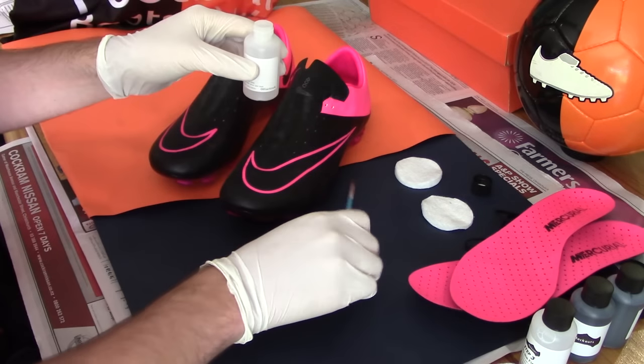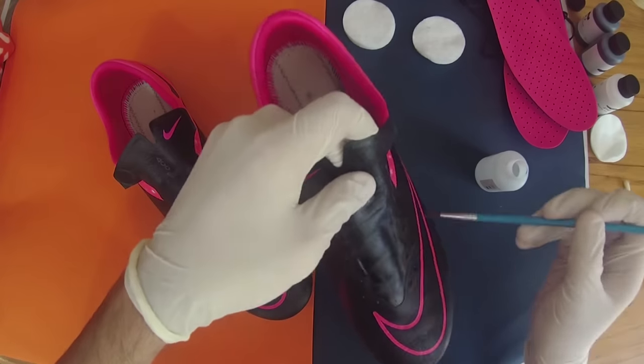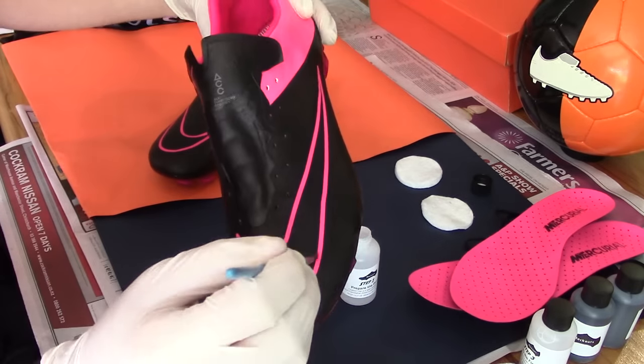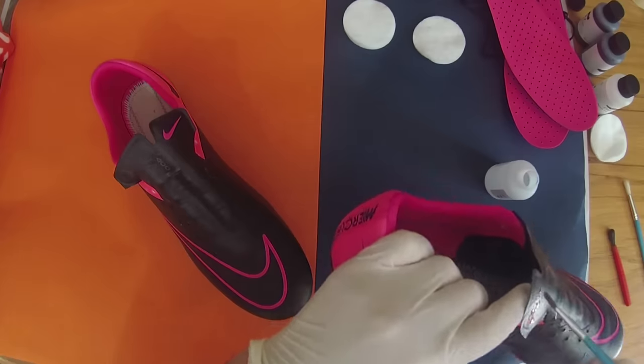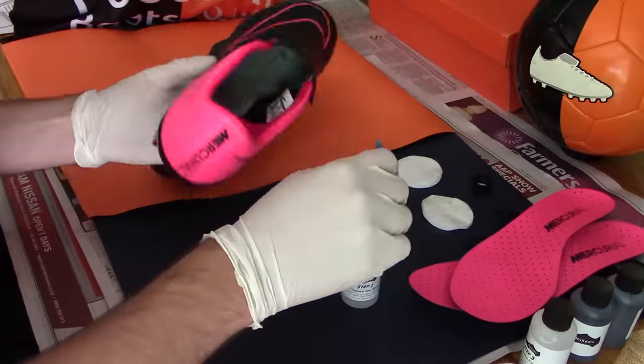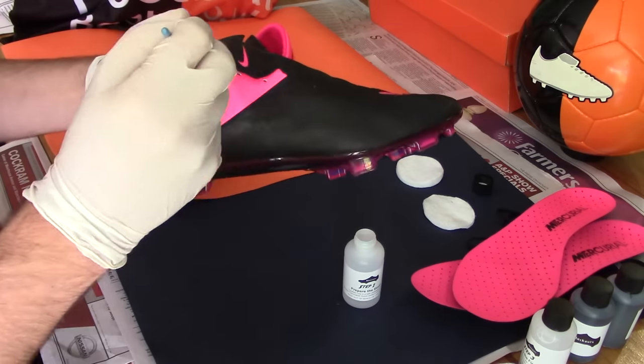The DIY kit came equipped with a small brush, but we opted to use three brushes with longer handles — the thinnest tip utilised to precisely apply the acid to the Nike swooshes and heel cup. You only need a little amount of the acid, especially if you're doing specific sections, and you can carefully stroke the brush over the desired areas.